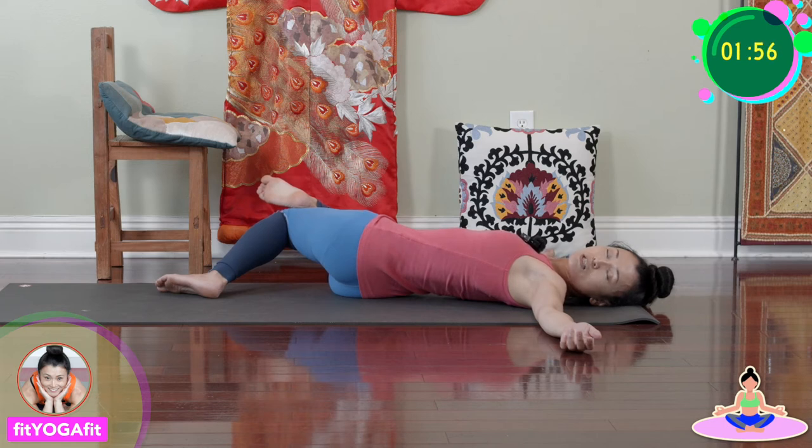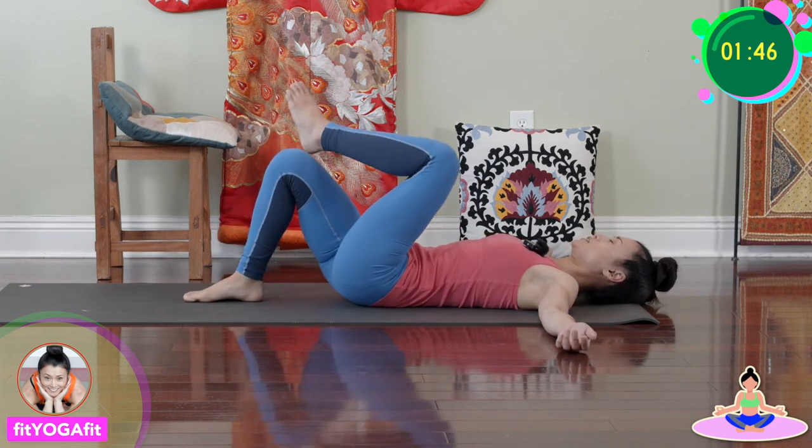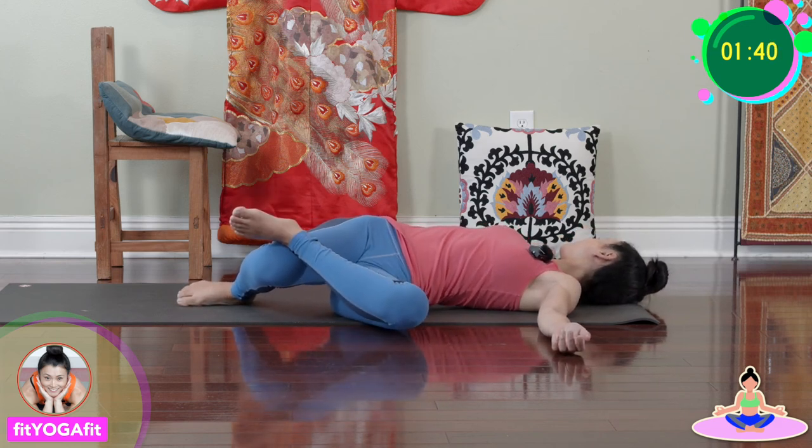Again, you can be here in this pose as long as you need, but today after eight deep breaths we're switching. Switch your legs and look to the opposite side. Inhale, exhale, relax.